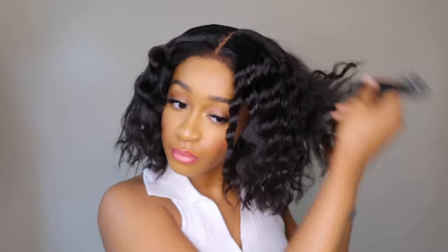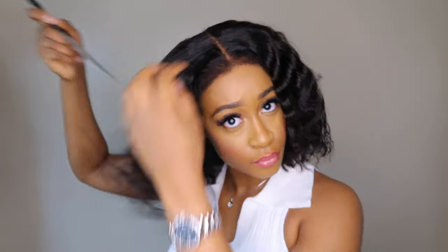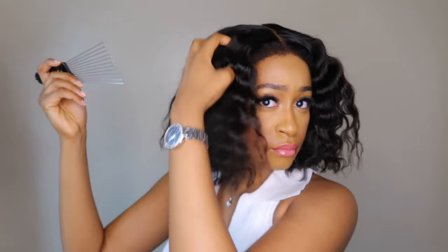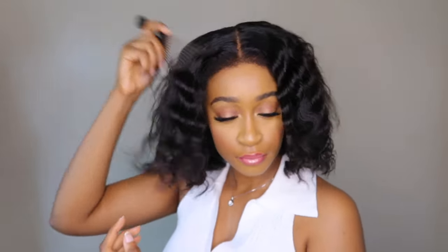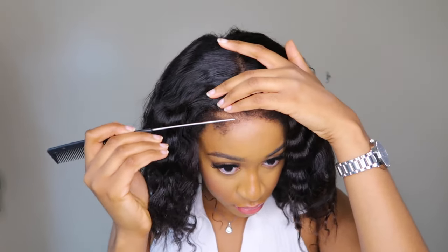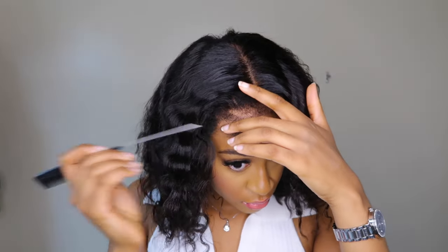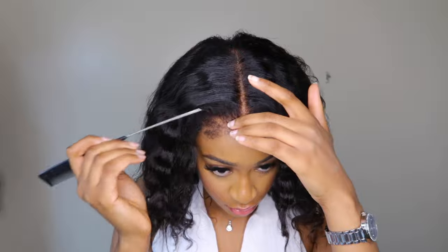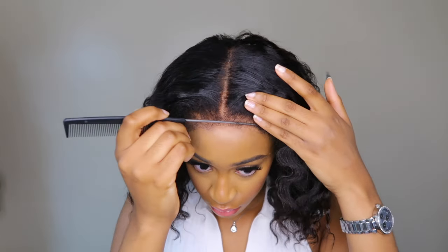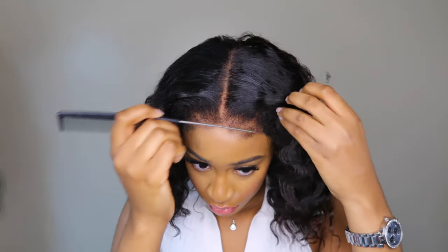This unit is a very easy throw-on-and-go wig — literally all I had to do was pop it on my head. I combed it out a little for more volume. For the baby hairs, I just played around with it — it did give a lot of kinky edges, so if you like a lot of baby hairs in your face, you can have everything out.